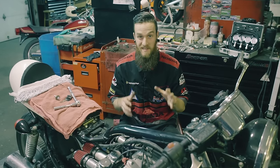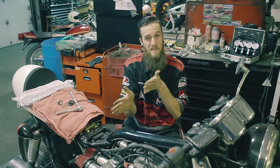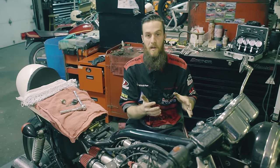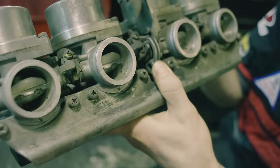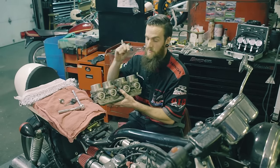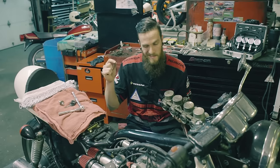Carburetor synchronization, simply put, is just fine-tuning the adjustment of vacuum going through each individual carb. You're just lining everything up. Again, it has nothing to do with what the jets are doing, but it has to do with what each carb is intaking through the mouth of the carb — on an inline four, you can see the butterfly plates in each one. Carburetor synchronization is making sure that all these plates are raising and lowering at the same time. It's a very fine tune of the carb — more like a finishing characteristic. You clean the carbs great, you want to put your final touch on it? Sync the carburetors.